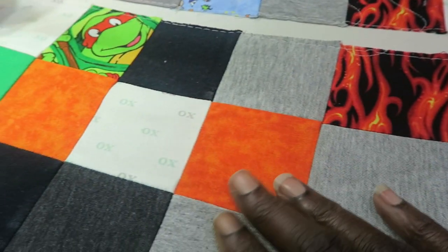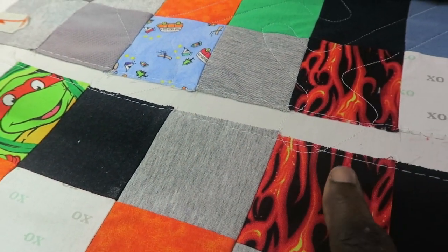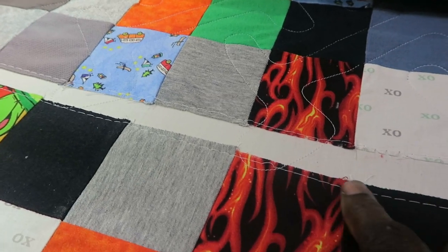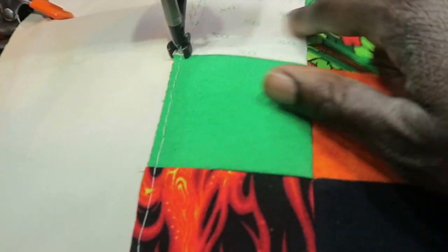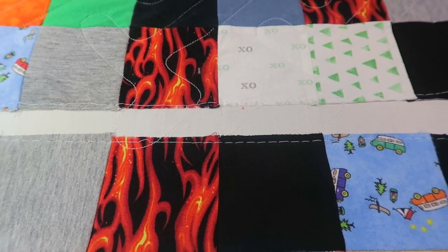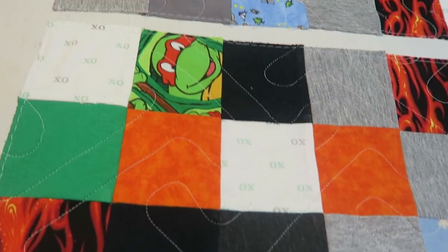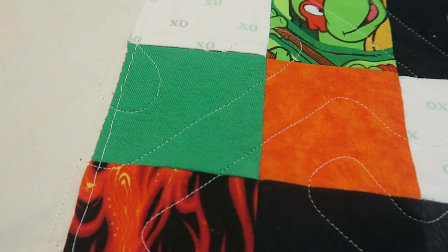I just wanted you to see how I came back through here, locked my channel locks, put a second line straight across, and then basted my top down on the sides and all the way through the top. Now I'm ready to go ahead and continue my panto. Now that I have stitched the lines, maybe you can see better what I'm talking about.